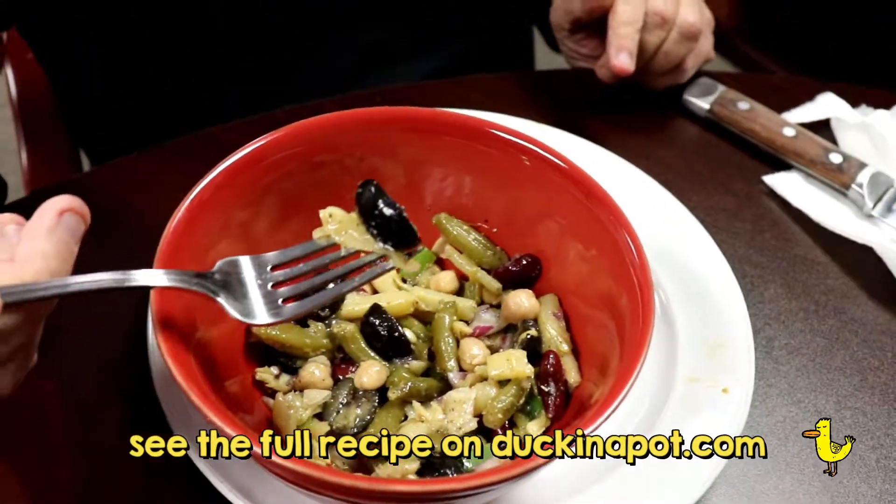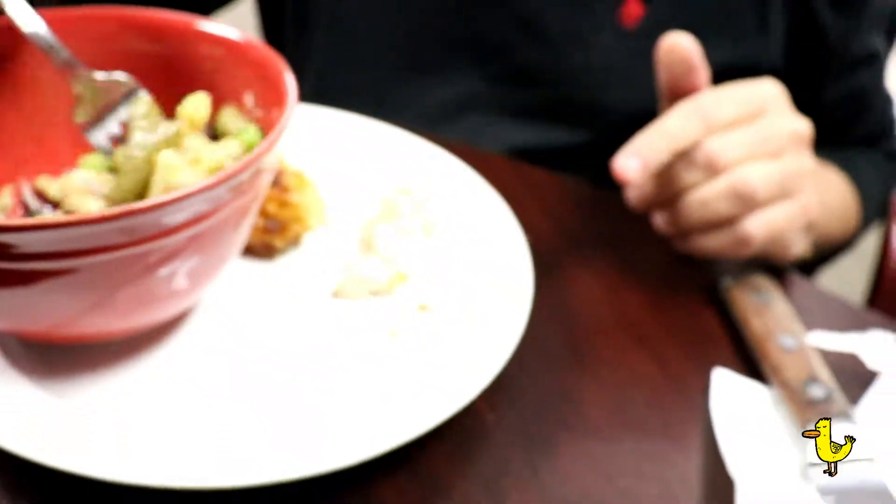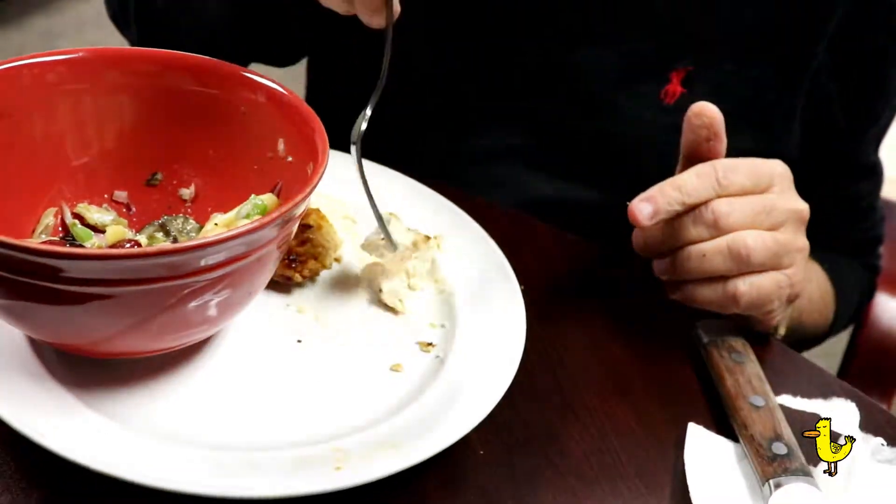Look at that olive. Get ready, this is going to be your new meal — only next to barbecue chicken.